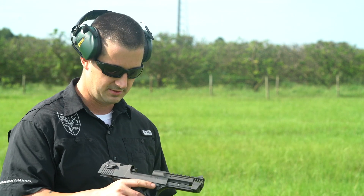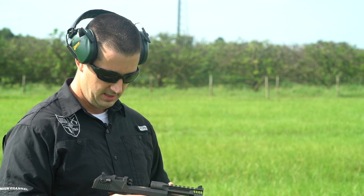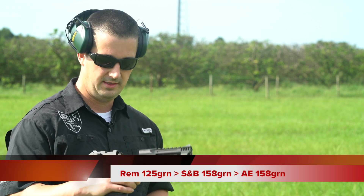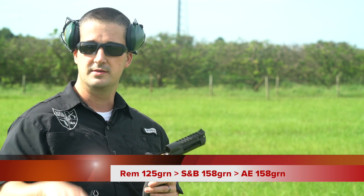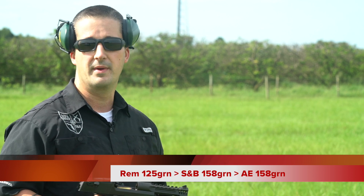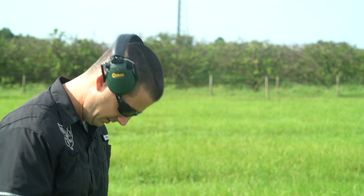We're going to start off today with a function test. Because I had issues in the first video with the Freedom Munitions reloads, I brought some off-the-shelf factory stuff. So I'm going to do a .3-3-3 test — the first three rounds is going to be the Remington 125 grain, the second three is going to be the Sellier and Bellot 158, and the last three rounds out of the nine-round magazine is going to be the American Eagle 158. We're just going to do a little function test to see what the gun likes. It is clean, oiled, and ready to go.